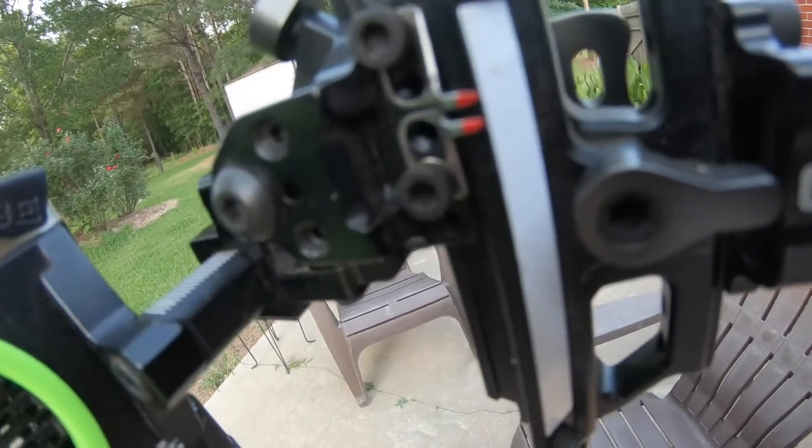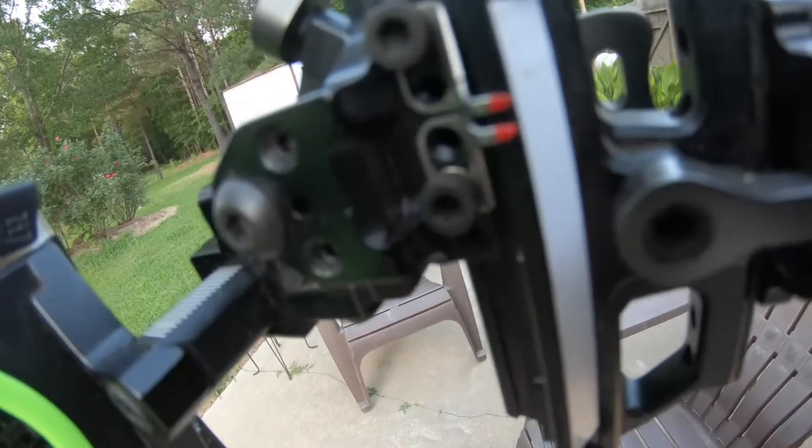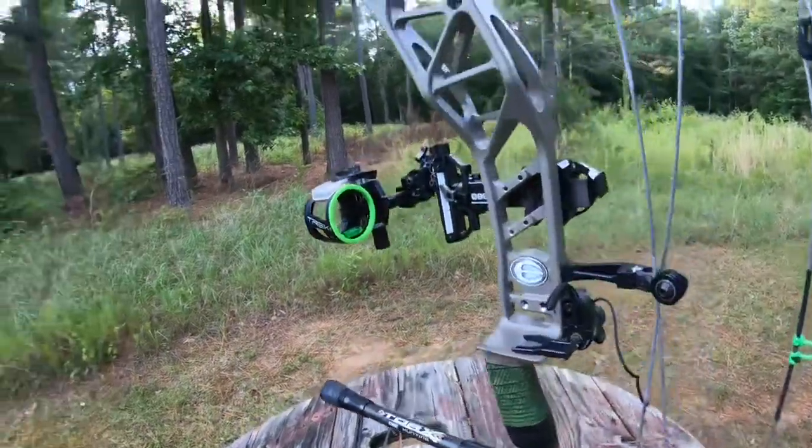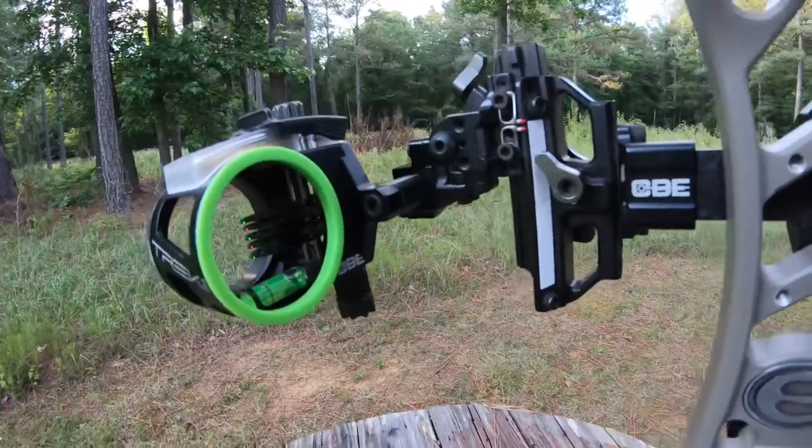So if a deer is at 25 and you're dialed to 60, you'd just aim really low. Anyway, we're going to get this thing lined up and stretch it out there, because I'm headed to Texas next week to do a blackbuck, axis deer, or whatever walks out first. Me and Lacy are going on our honeymoon first — three days in San Antonio on the River Walk — and then we're going to hunt with one of my good outfitters out there.